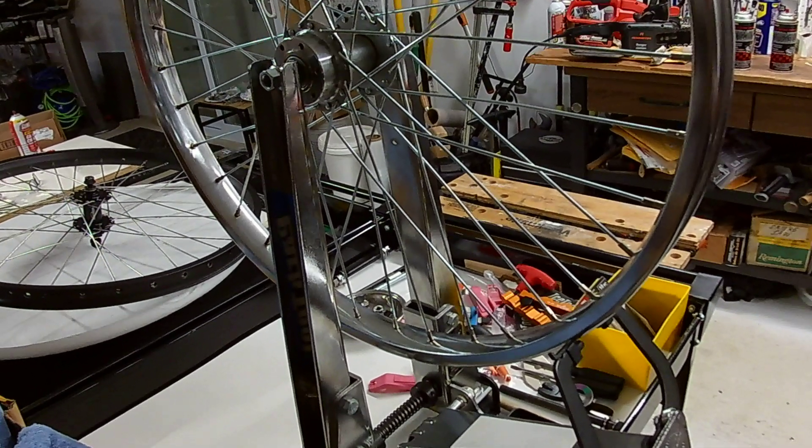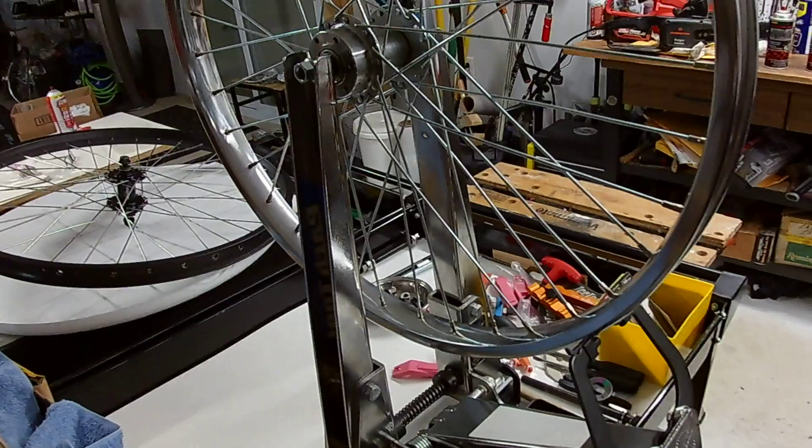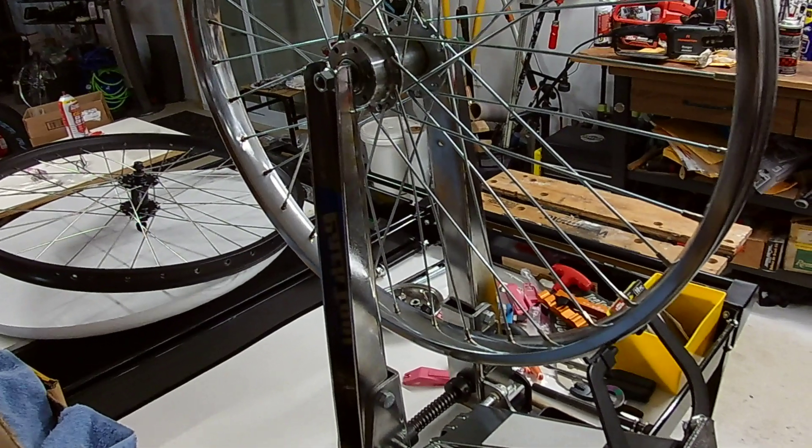Hello and welcome to MB Rebel motorized bicycle, or wheels in general. These are 26-inch wheels and we're going to test how long a sealed bearing wheel can spin.